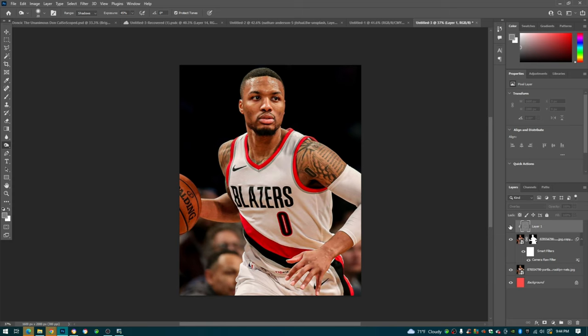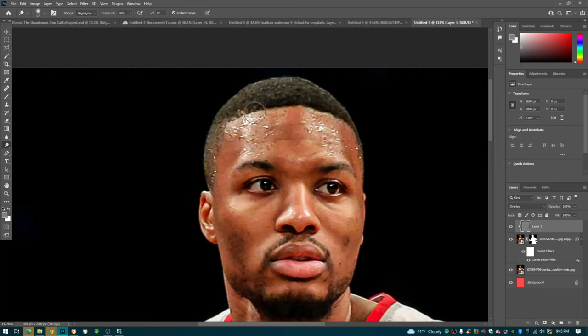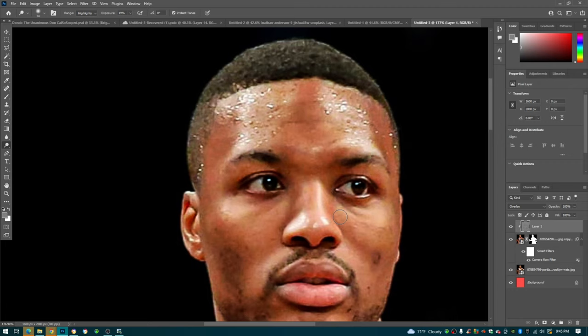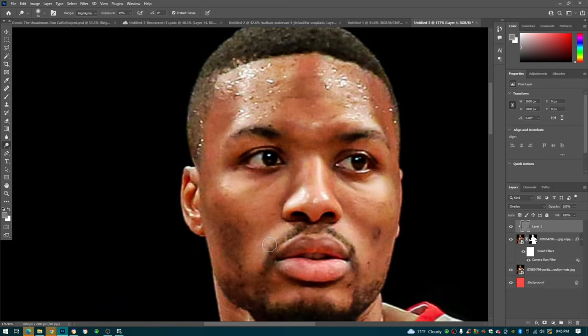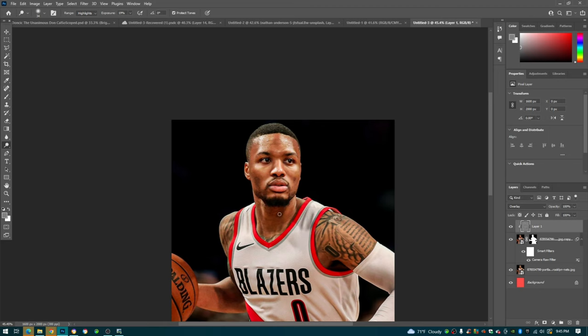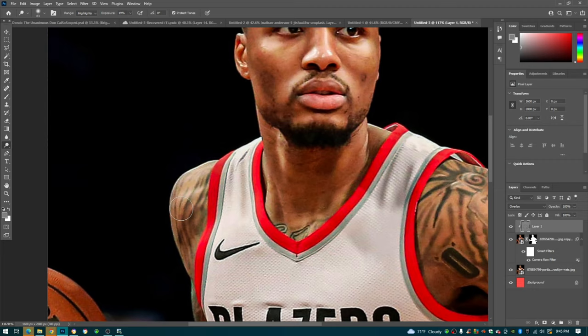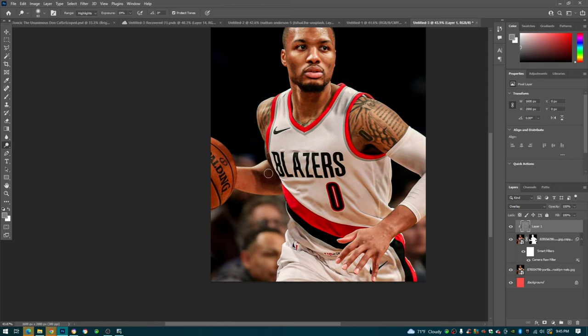We're going to right-click and select our Dodge tool - this is going to affect our highlights. We'll put the exposure at about 20 and hit all these highlights on his forehead and face. This is not just for the face - you want to hit it at other places as well, but definitely hit the face a lot because this gives him a cartoony look that's popular in design right now. We'll hit his neck, shoulder, and other highlighted areas - you can see that big difference when we apply it.